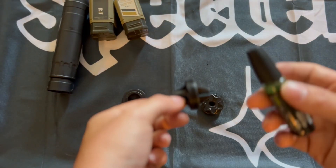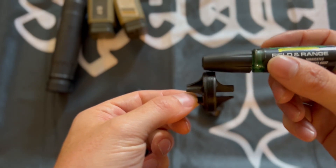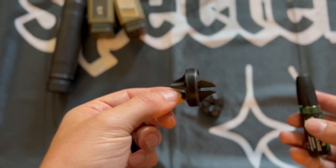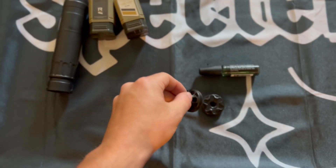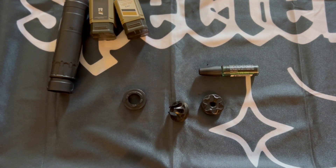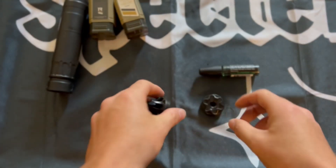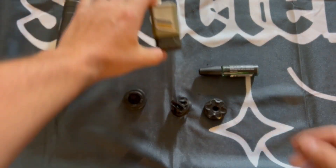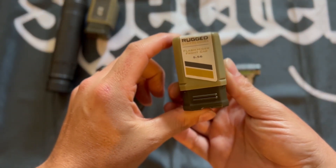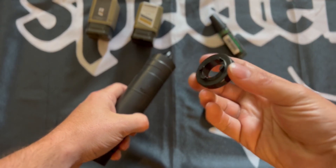Make sure you get some oil, lube, or whatever you want to call it, and put it on those threads. Just in case you get carbon buildup, it will help avoid carbon lockup and make it easier to take off and put on. Not saying you'd change these out a lot, but if one of these prongs gets struck, it's not going to work like it should.